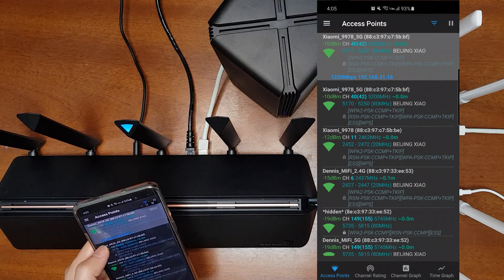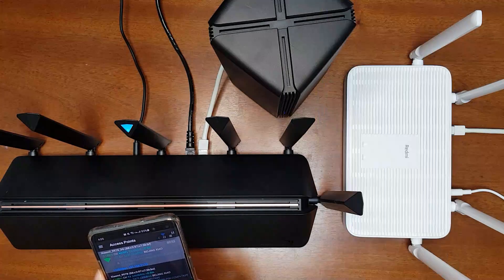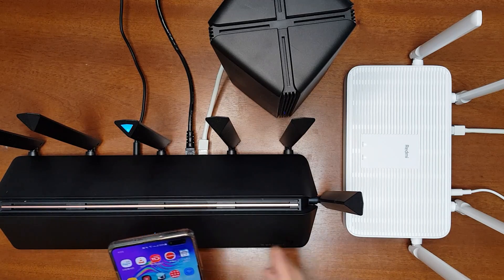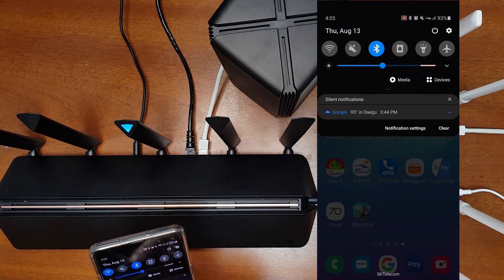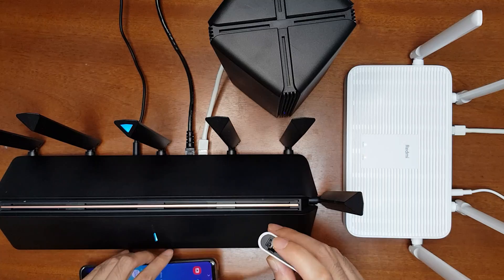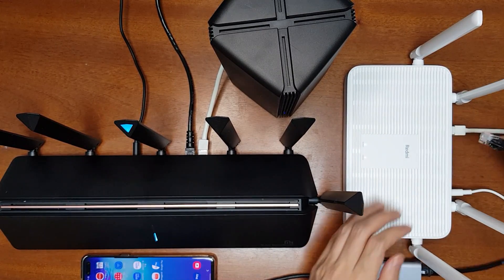We can check the network speed — 1200 Mbps maximum. We can also check whether the connection from the Redmi AX5 is working. To do so, let's connect to the Redmi AX5 using a LAN cable. I'll turn off mobile data and Wi-Fi and use a USB-C to LAN Gigabit adapter to connect a LAN cable to the Redmi AX5.